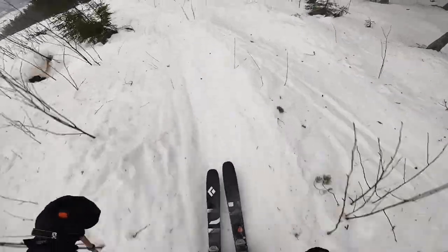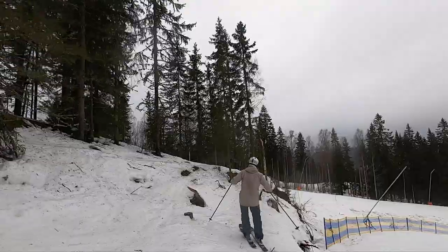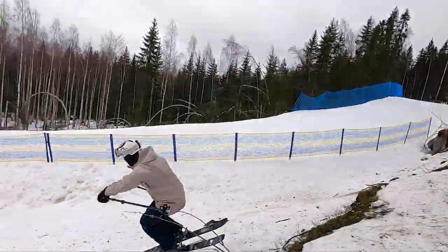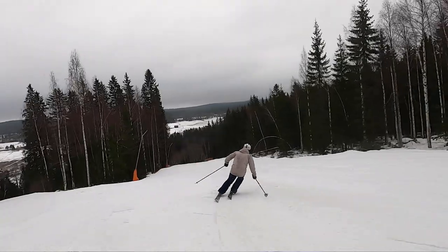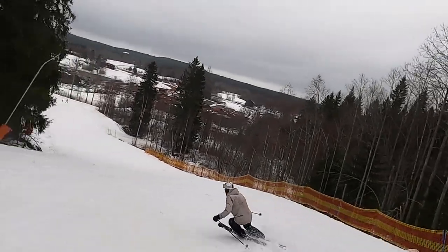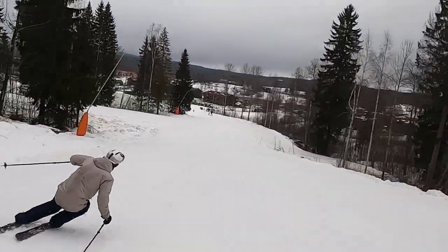When I tried out this ski the weather was warm and the conditions were quite slushy, but this ski never got stuck in the snow and it's easy and quick to handle even in tricky terrain. When I put the skis on edge they felt stable and safe even though there's no metal inside. But when I really tried to push the skis to get more response, not so much happened — I want them to turn a little bit more and give me that punch out of the turns.